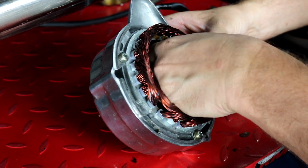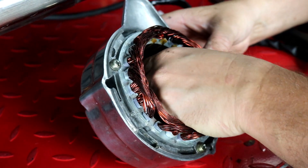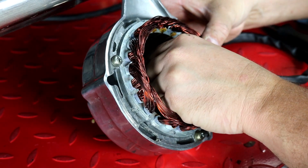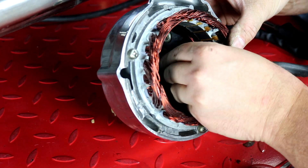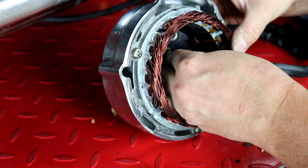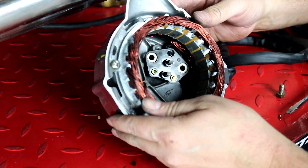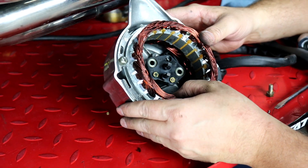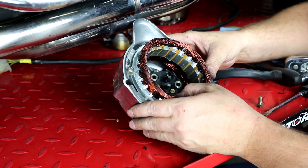The wire routes down below and the brush holder sits down inside the side cover. I'll put the two 10-millimeter bolts back in to lock it into place, which holds our brushes in line with the rotor to make sure they connect to the rotor in the right spot. Then I'll tighten that all up and we'll show you putting the side cover back on and getting the stator plug back in.